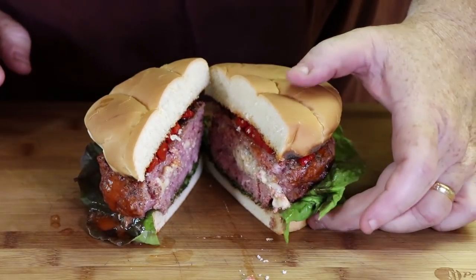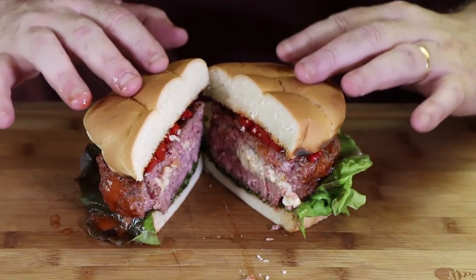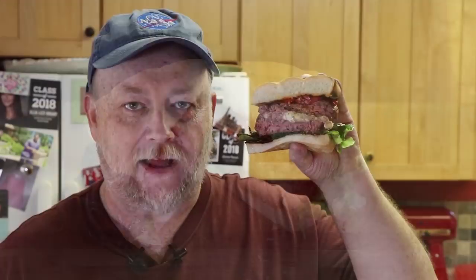Look at that — nice melted blue cheese in there. Nice pink on the burger still — got that medium rare. I'm going into this right now. I've done big burgers before, and this is sizable. It's just dripping with juice — this is going to be messy, you don't want to see my shirt after this.